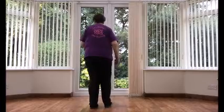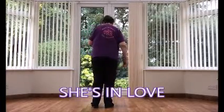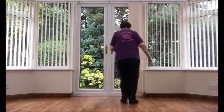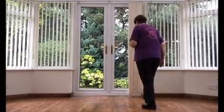Let's walk this through. Start with weight on the left. Toe, heel, toe, heel — that's a toe strut right and left. Then chasse to the right: side, close, side. Then rock back on the left and recover onto your right.